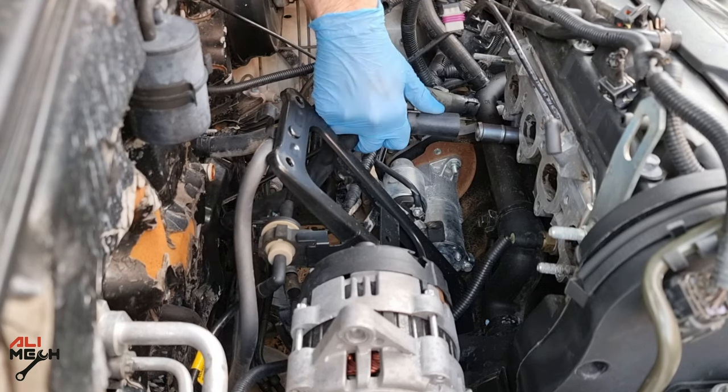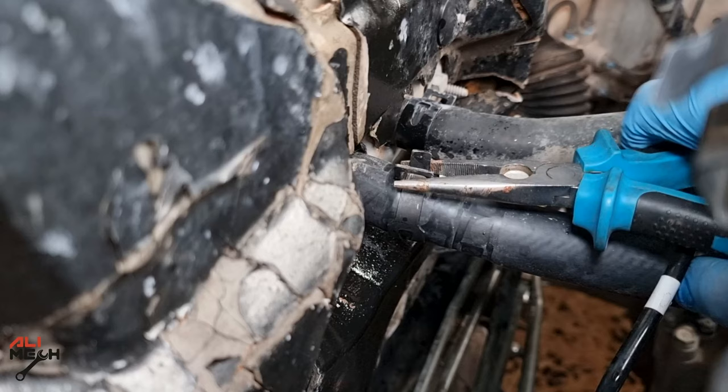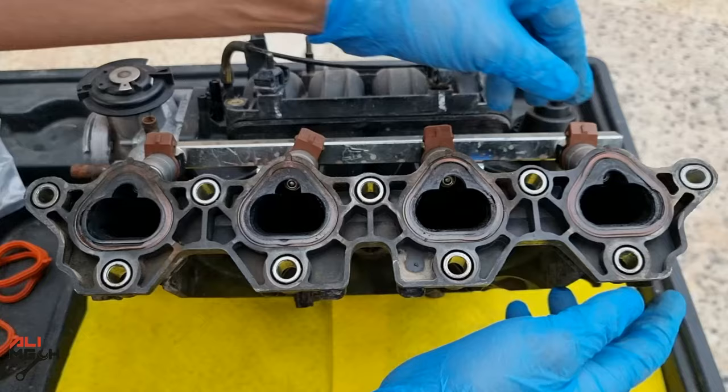Now I'm going to put the new heater core hose back on the engine. With the new heater core hose installed, I'm going to put the hose clamp back on with the needle pliers. All right, we are done here.